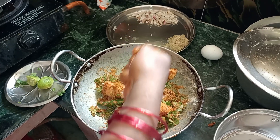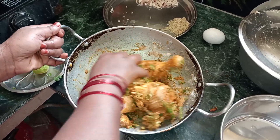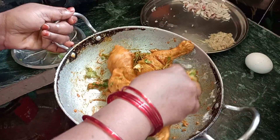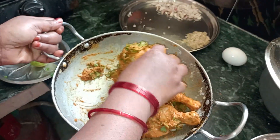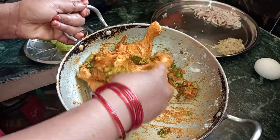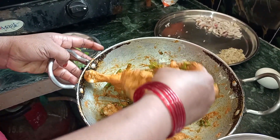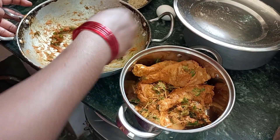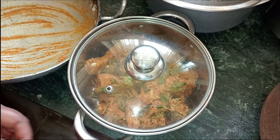Put the chicken in the pan. Cook it for a few minutes.